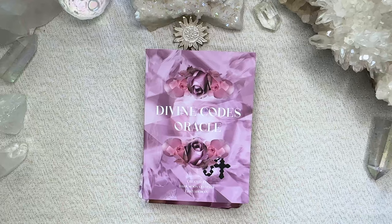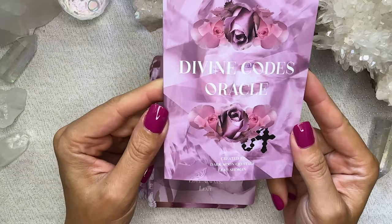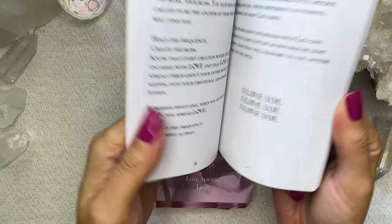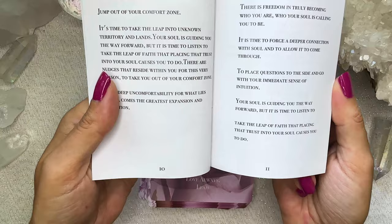Cat hair everywhere guys — too many cats. I have too many cats, I am a certifiable cat lady now. So we've got Divine Codes Oracle. We've got the guidebook here and it is once again a beautiful rose petal finish and it's a glossy full coloured deck. You've got an about the deck section which is an introduction, which I think is very sweet.